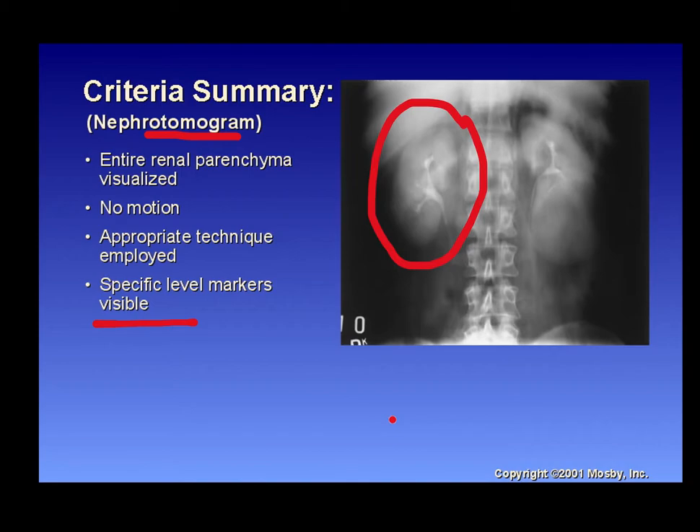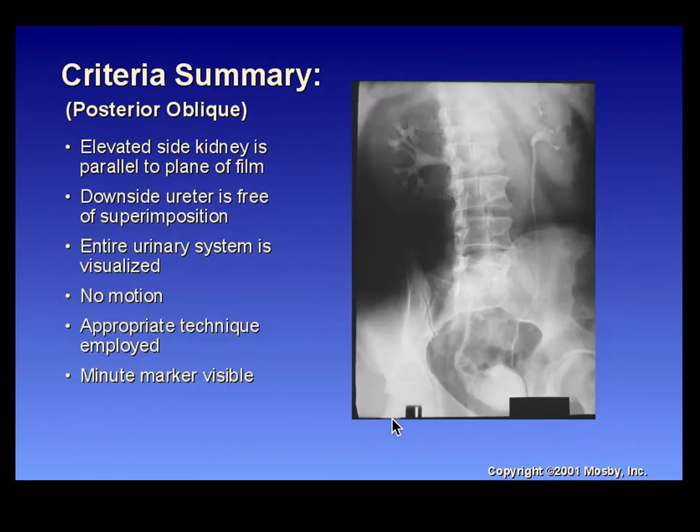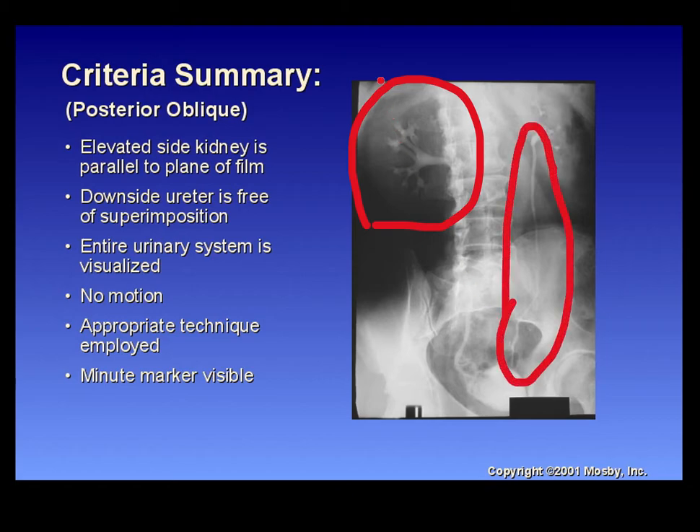For posterior oblique criteria, the elevated-side kidney should be parallel to the plane of the film, and the downside ureter must be free of superimposition — you're looking at the downside ureter and the upside kidney. The entire urinary system including the bladder should be visualized. You do one oblique then the other to show each kidney and ureter. Minute markers must be visible or post-annotated.